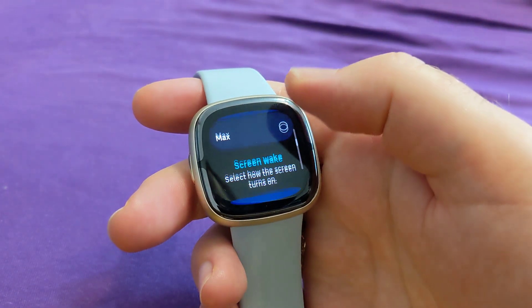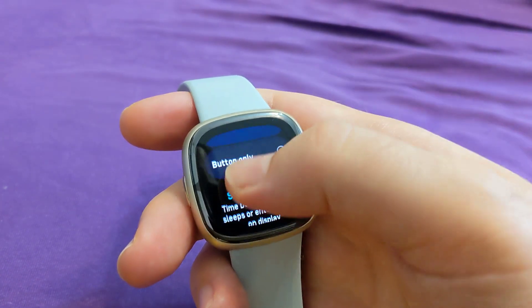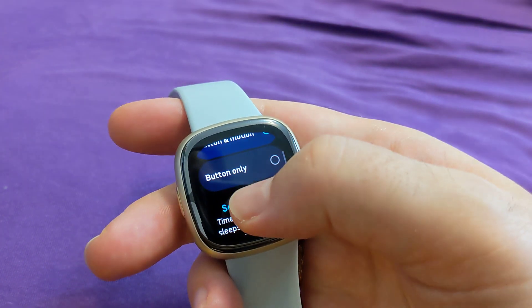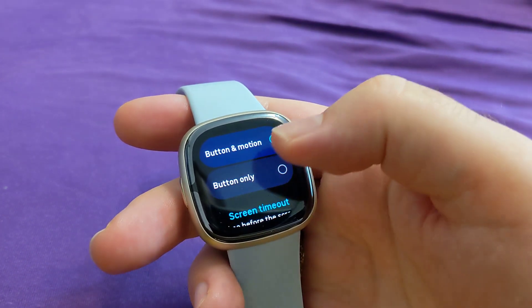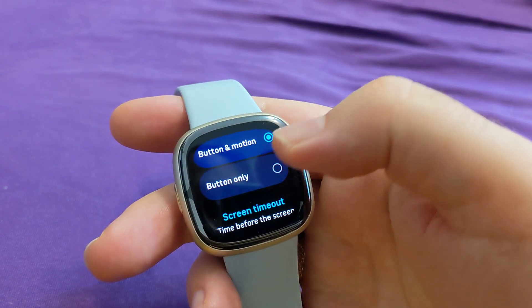Let's touch it right now — one, two, three, four, five, six — yeah, so it turned off. But the problem is that it kind of likes to turn off even when I'm working with it. So I'll switch into wake-up mode and switch it to button only.